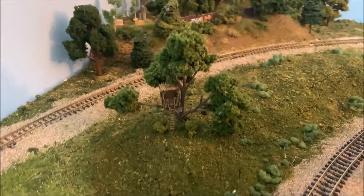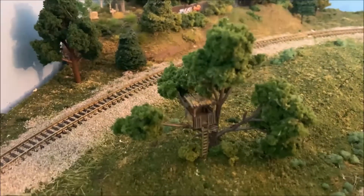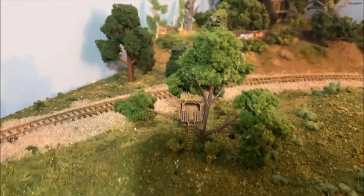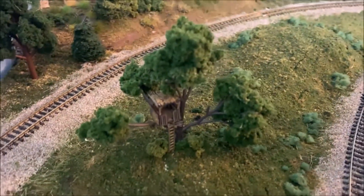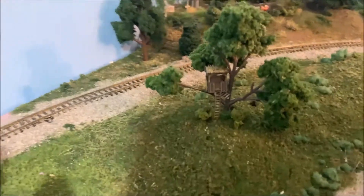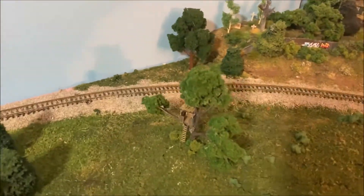Hey everybody, welcome back to Chad's Trains and Things! Today I'm gonna take you on a journey showing you how I built this cool little in-scale tree house and put it inside a tree. I hope you'll come along on the ride with me, and we'll go from the kit of the tree house to it being put inside the tree on the limb.